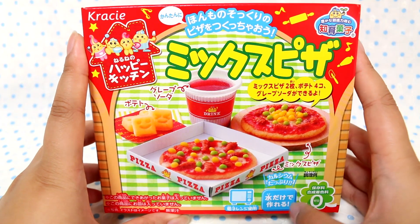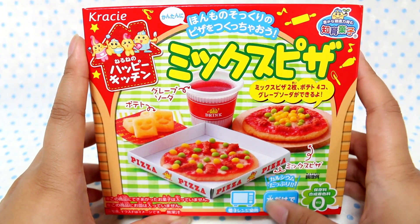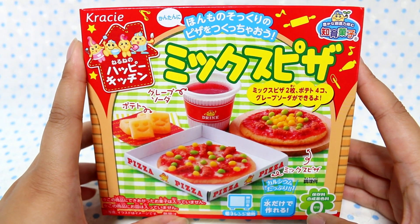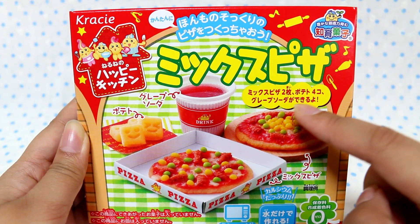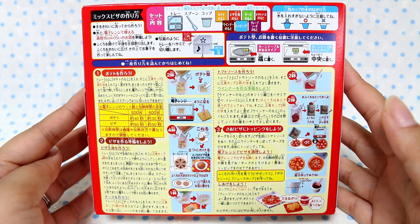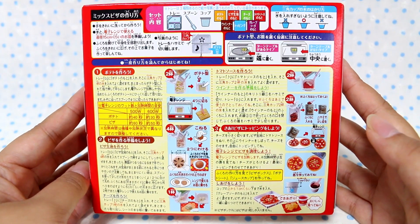On the bottom here it says you just need water, but it also says you need to use the microwave, so that is a bit deceiving. But that is not an inconvenience because I have a microwave. It also says that you can make two mixed pizzas, four potatoes, and grape soda. As always it has the instructions on the back which I will go over carefully and attempt to make this kit.